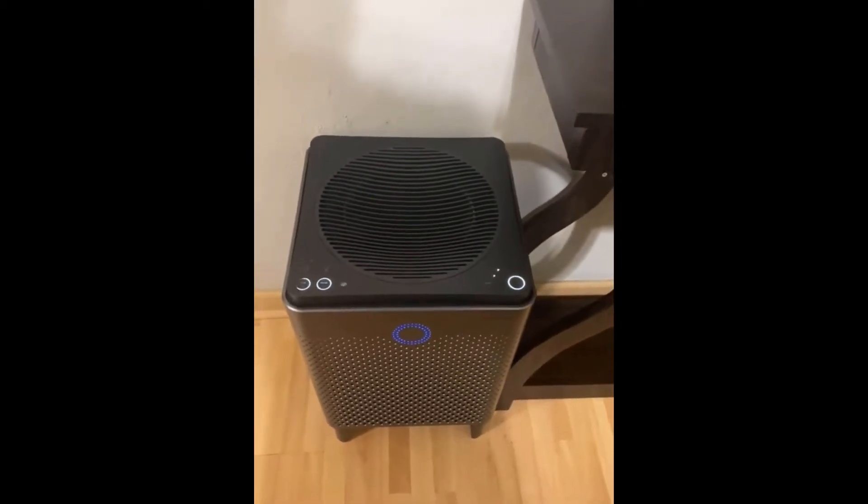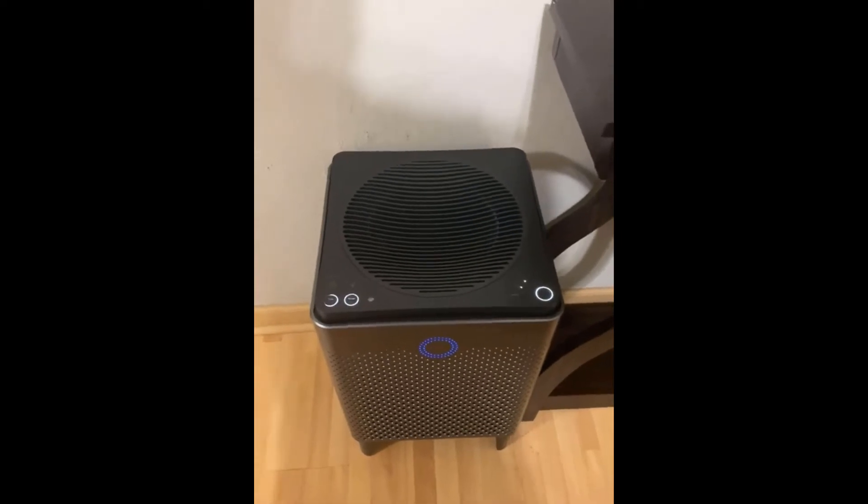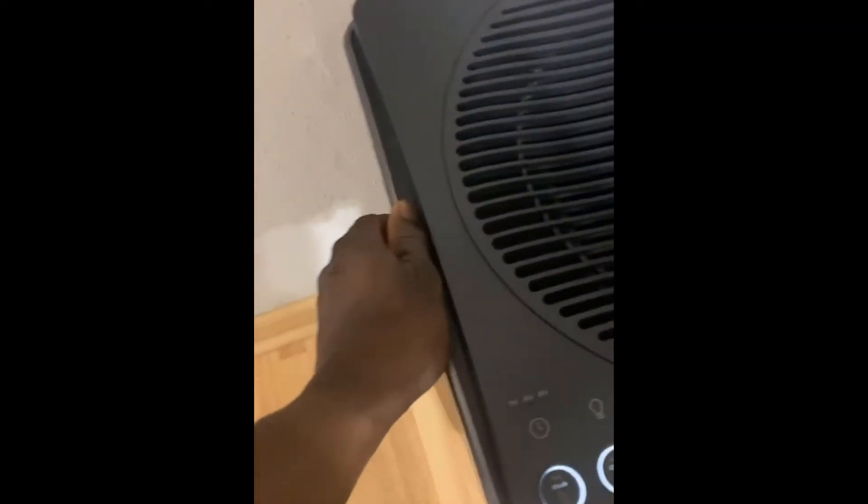If you want to see what it does and all of that, it's in my first video. But over the past 10 months, I've had to wash this off three times. You can actually see the dust if you look close — see the little black spots? It collects dust.